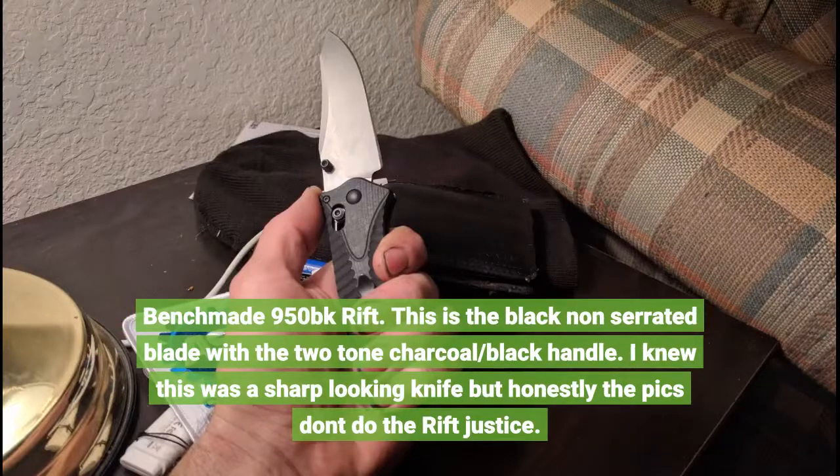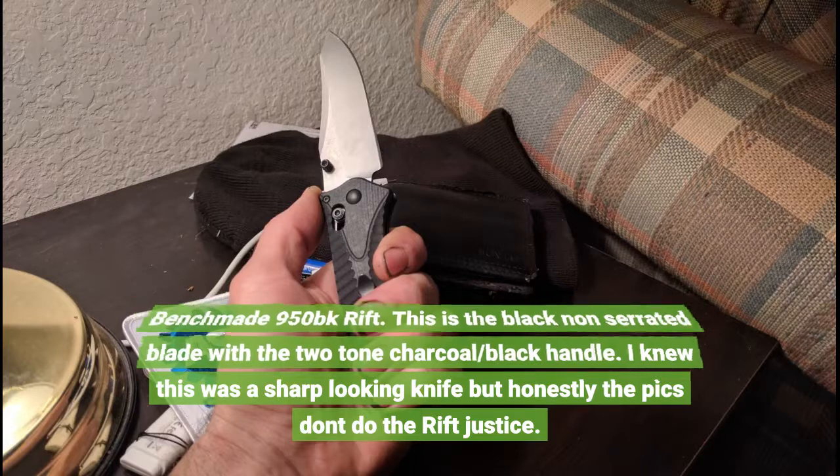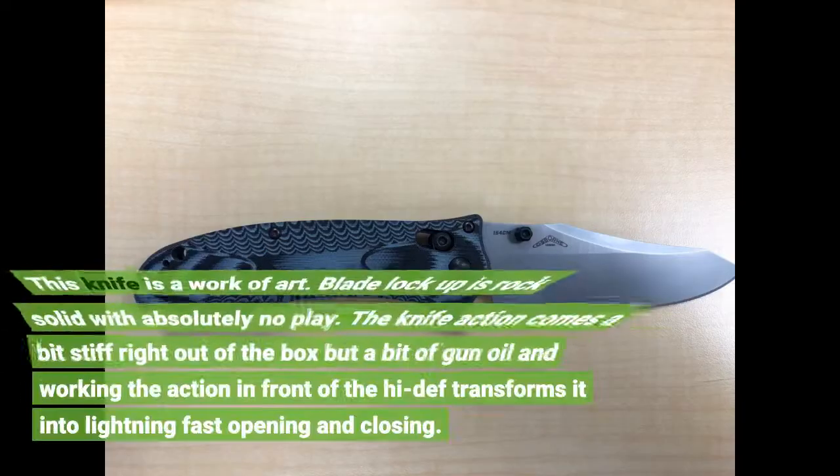Benchmade 950BK Rift. This is the black non-serrated blade with the two-tone charcoal/black handle. I knew this was a sharp looking knife, but honestly the pictures don't do the Rift justice.